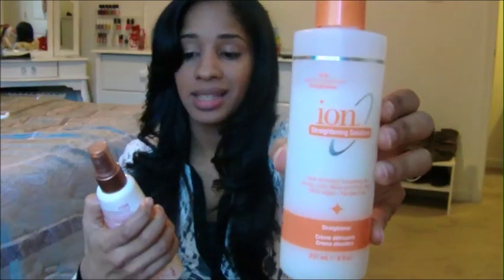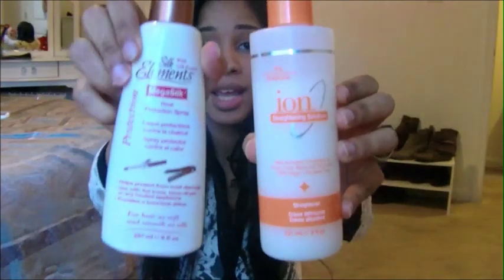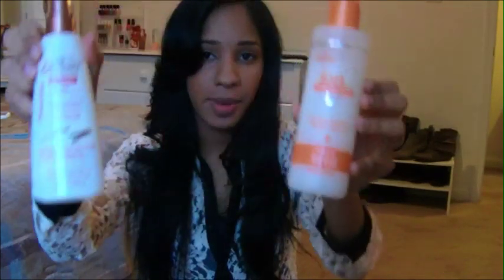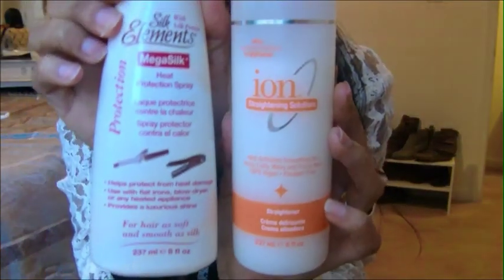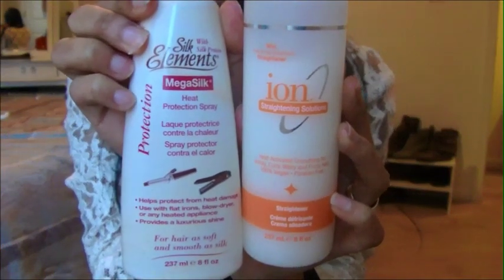Before I get into the review, I need to give some context. Before this product, I used to use the Ion Straightening Solution for thick curly hair on all my damp hair before straightening, mixed with the Silk Element heat protection spray. I mix them together — not in equal amounts, because it depends on how much hair you have. I've been using those for years.